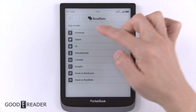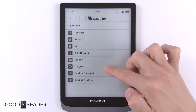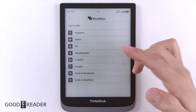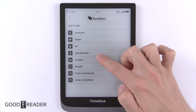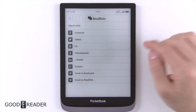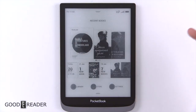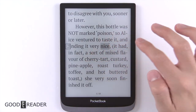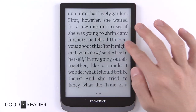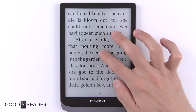It actually opens ReadRate, so you can sign in with Facebook, Twitter, and a bunch of other services — Bookland, and others — and then you can log into ReadRate. It's kind of like if Amazon had Goodreads, Pocketbook would have ReadRate. There is actually a very decent reading experience when it comes to the Pocketbook.